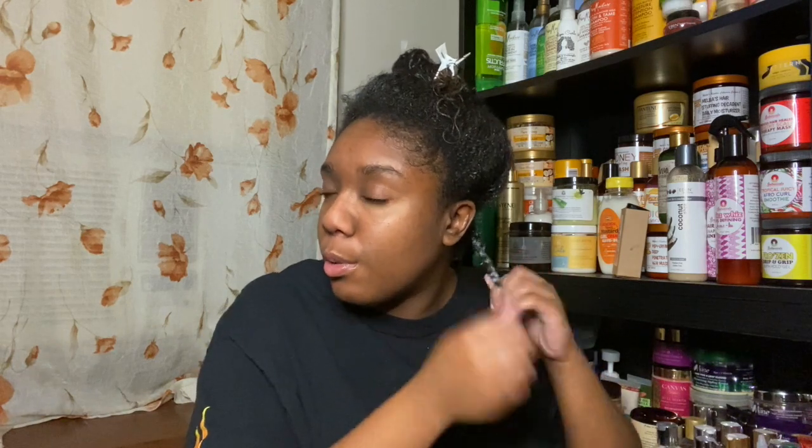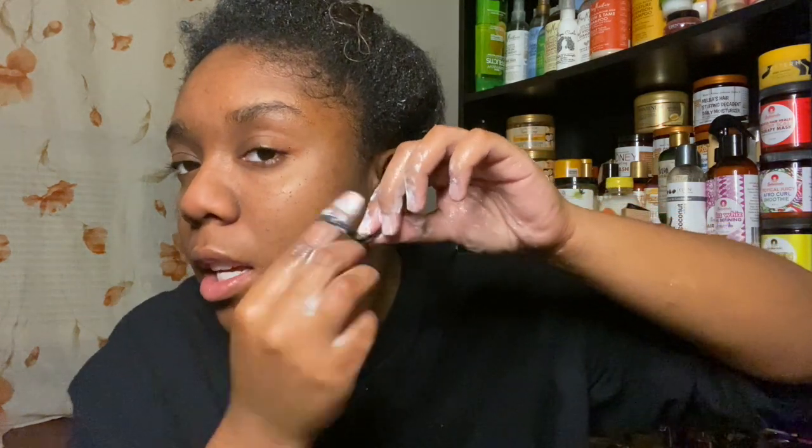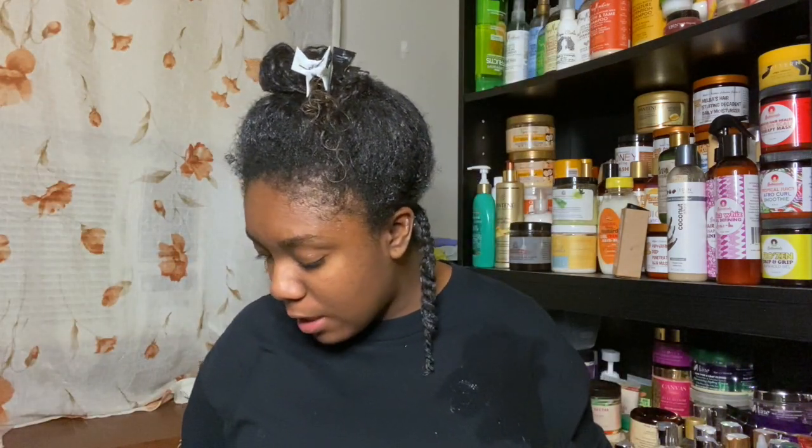I put too much product as usual, but we're just going to twist all the way down. When I get to the bottom, I'll feel the ends and see where I need to trim — your hair tells on itself, it won't curl the same and gets thinner at the end. Here's the first tweed: you can see it's a braid at the top transitioning into a twist. I'm going to go ahead and snip right here because that piece isn't really curling, it's just sitting there — just getting the dead ends. I've been noticing my ends have a bit of splitting.